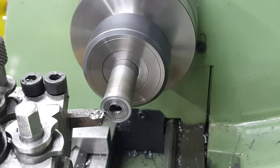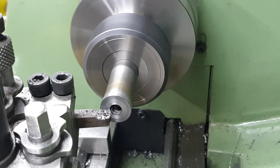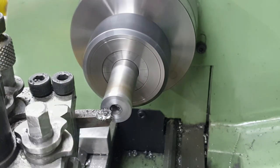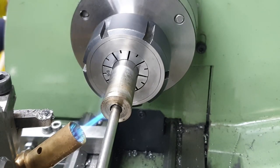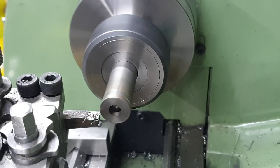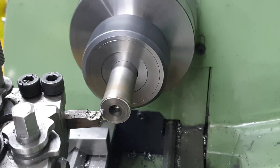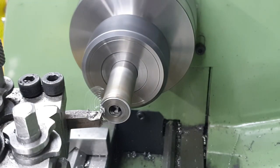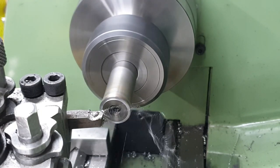I'm not looking for concentricity here so it doesn't matter if the spacer moves a little bit. Once the Loctite has gone off I face off this side of the spacer. To remove the spacer from the mandrel it just takes a bit of heat from my propane torch and it comes off quite easily. Now that I've got two good faces on the spacer I clean it up, measure its thickness, then repeat the exercise by sticking it back on the mandrel and face it off to my required thickness of 3.2mm.